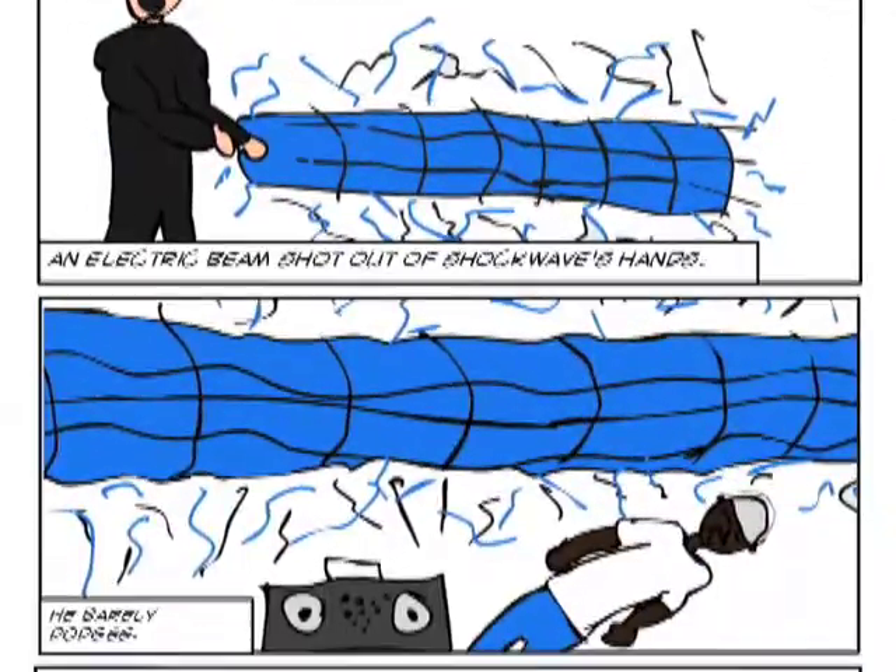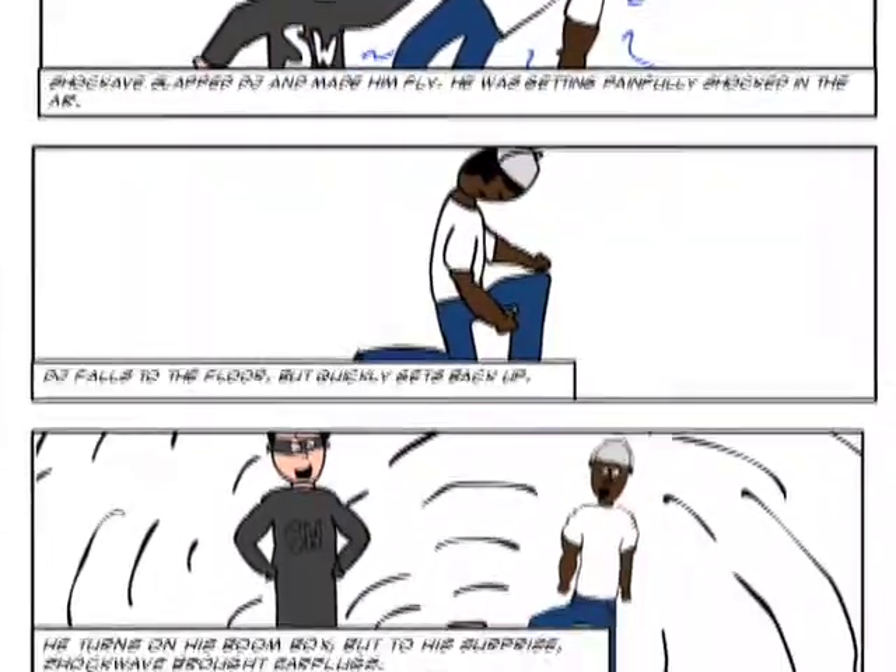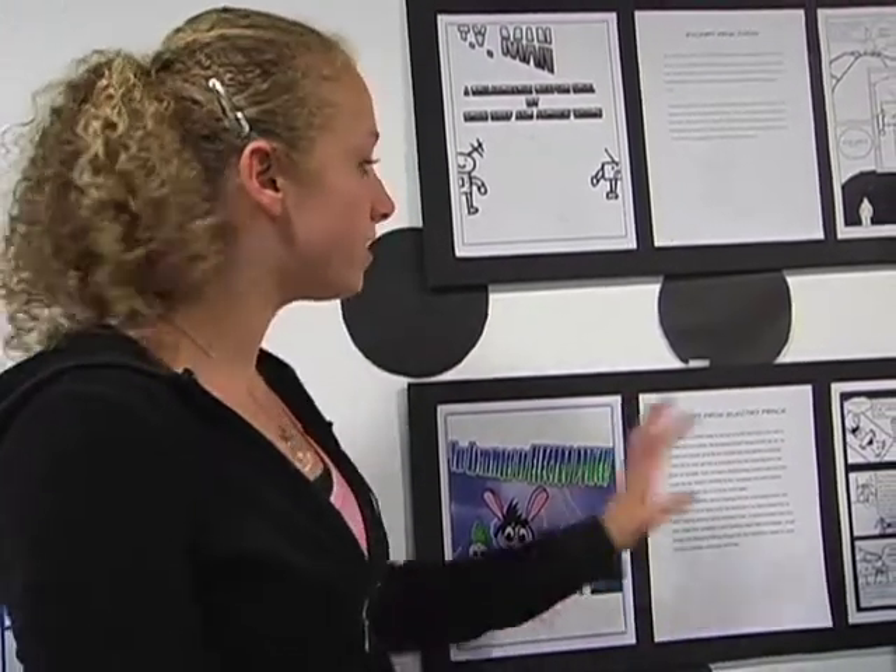DJ gets in a fight with Shockwave, the villain. The villain has gloves that shock people every time he slaps them. We started testing out drawings, typed it up, got it approved, and then started putting it on Comic Life.